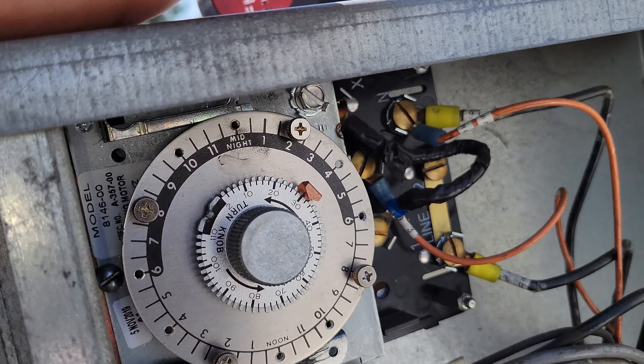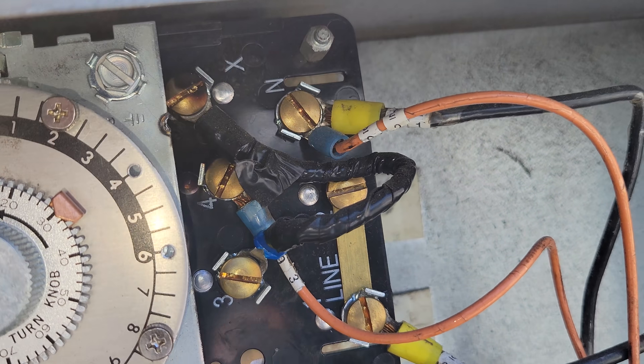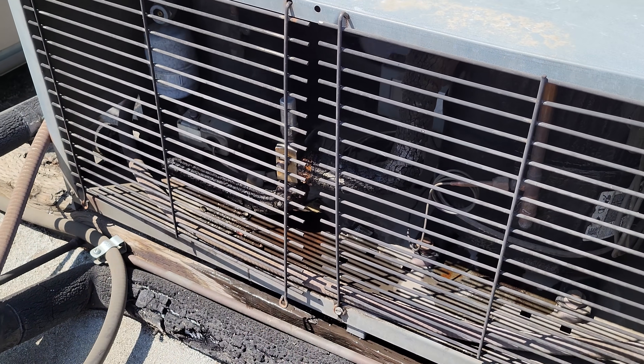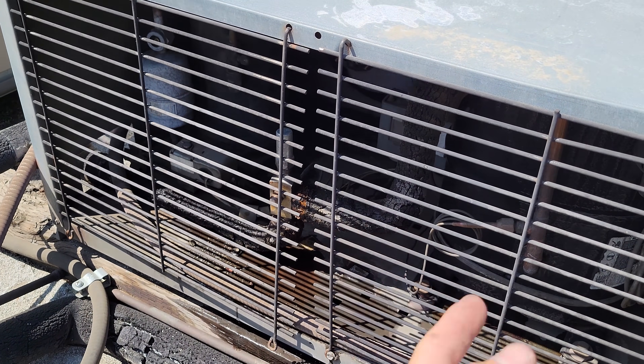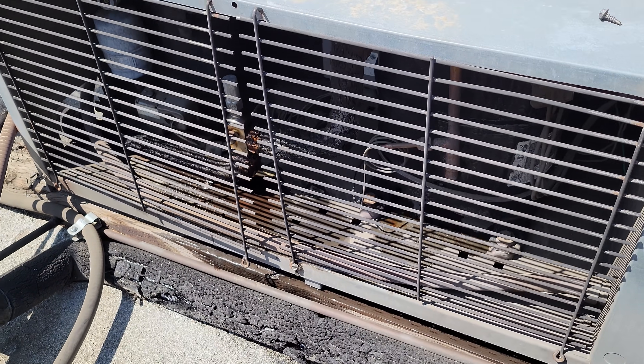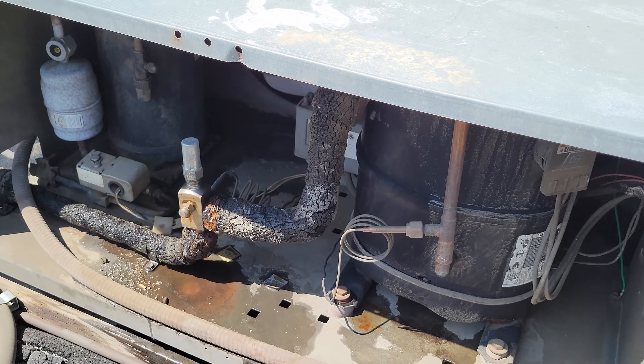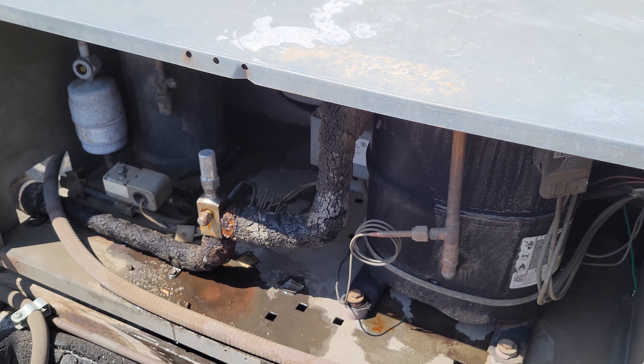This defrost clock has — I don't know what is going on there — but there's an electrical burn, something in there. That's funky. We have the evaporator shut off and this thing's running, so the pressure control might be out of adjustment too. Just come in here, give it a whack, and it shuts off. So yeah, the pressure control's out of adjustment.